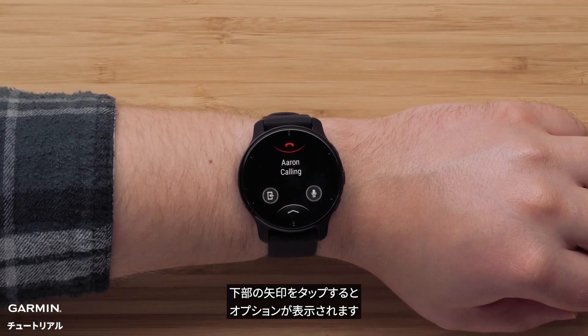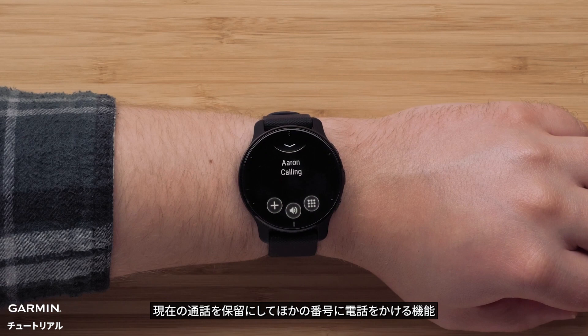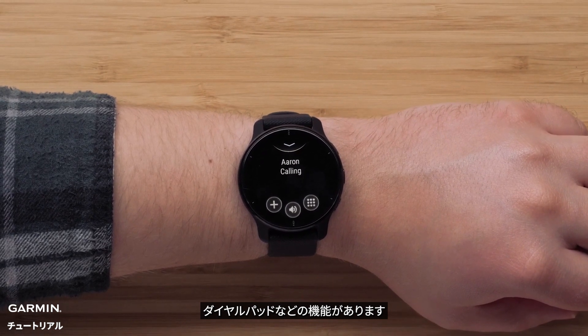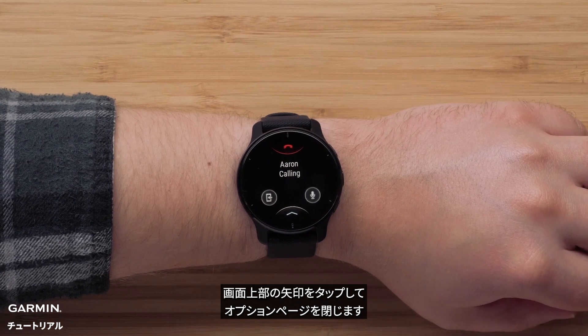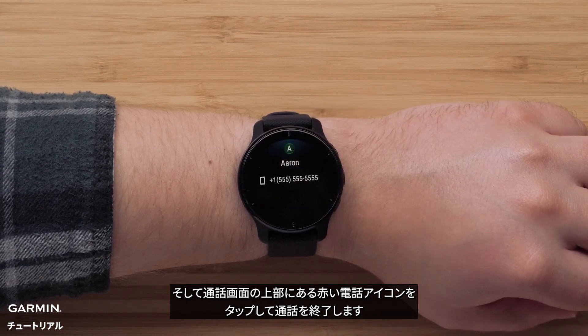From the call screen, you can tap the arrow at the bottom of the screen to bring up additional options like volume control, the ability to add another call, or the dial pad in case you need to press the pound key or enter any additional numbers. When you're finished, you can tap on the arrow at the top of the screen to close the options page, and then tap the red phone icon at the top of the calling screen to end the call.